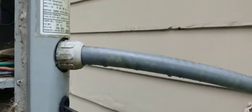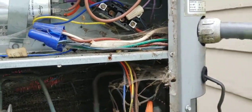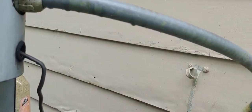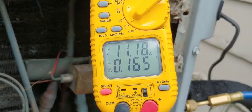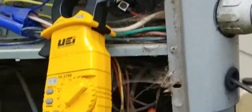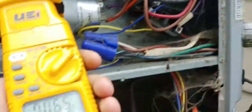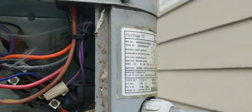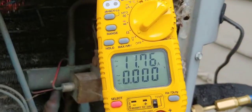They're talking about it tripping a breaker. Let's get an amp draw on the compressor. The highest I saw is 1127 — that's overamping. Compressor's overamping. Let's see what we can do on our fan — 65. So the compressor's overamping, the outdoor motor's good. Not by a whole bunch, but it is overamping, and that's letting us know it's on its way out.